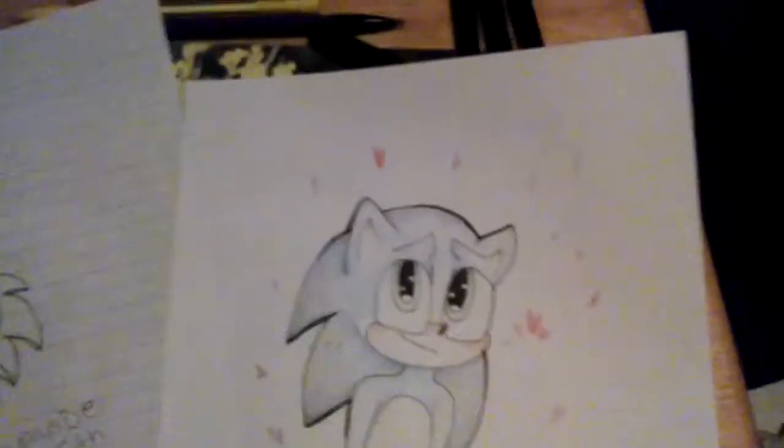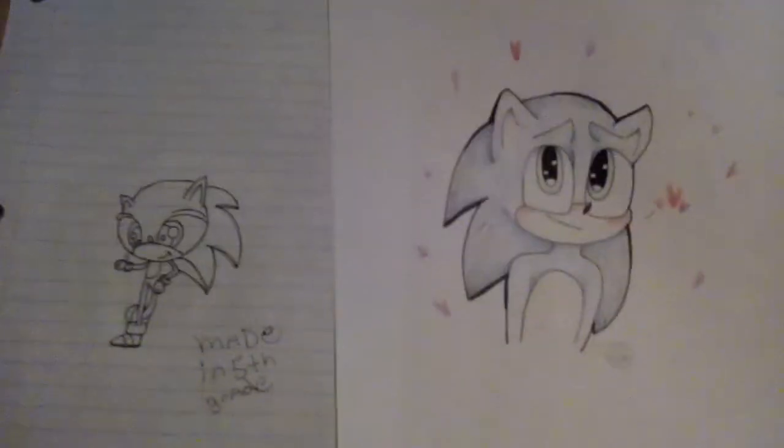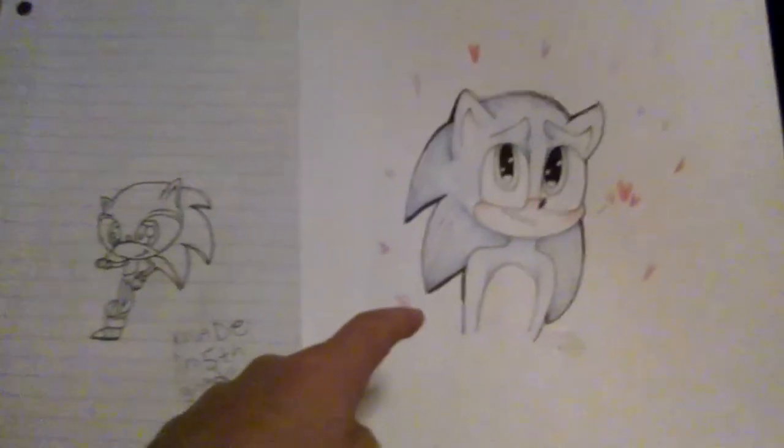Now I'm gonna compare these two side by side. It's hard to do since I'm using my tablet right now. Made in fifth grade — made recently. Cringy — not cringy. You see my dilemma here? I can't believe I used to draw like that, but now I can draw like this. Proof to show that even I used to draw badly. I still do now.